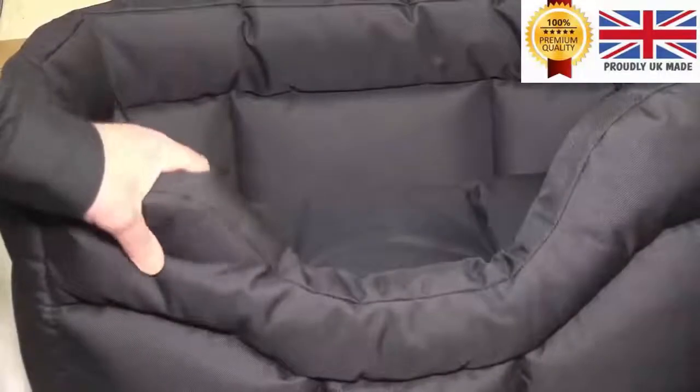Easy to keep clean. It's filled with a bonded fibre, firmly stitched into place, so it will always keep its shape. The difference between bonded fibre and normal fibre is that loose blown fibre compacts up and moves within the casing of the bed. By using bonded fibre it will always stay in place and the bed will keep its shape.